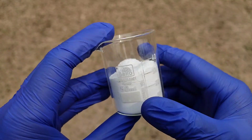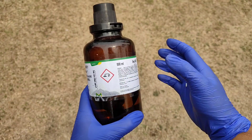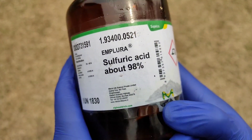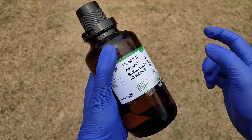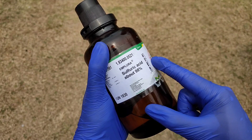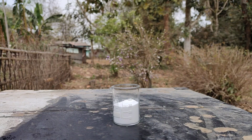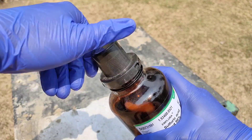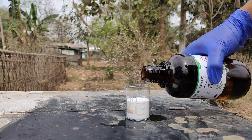Today I have this beaker which is half filled with powdered sugar. I also have this bottle which contains concentrated sulfuric acid. Let's see what happens if I dump some sulfuric acid into this beaker. First, let's remove the cap and carefully pour some of it into the beaker.